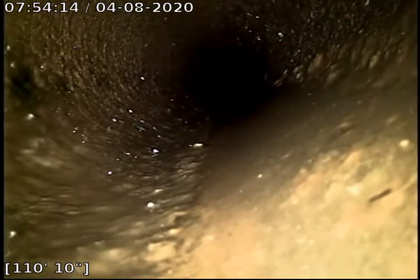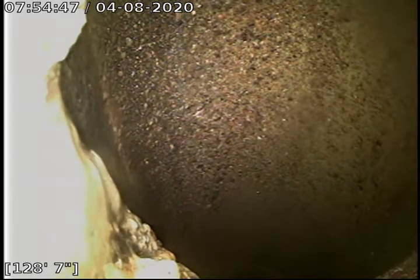Looks like I'm pushing into another slight belly — my camera is about an inch to an inch and a half in diameter, so maybe a little bit bigger belly than I thought it was. And here's the city sewer, right at about 128.7 feet from this clean-out down here in the basement crawl space.